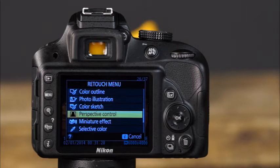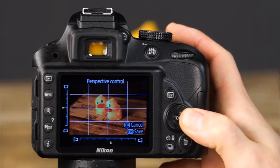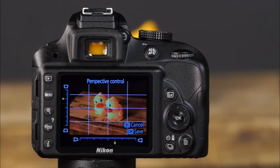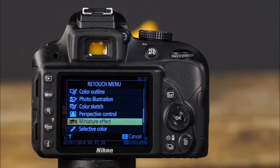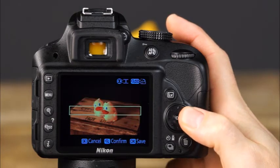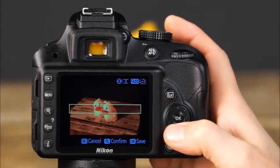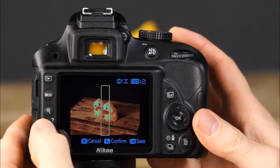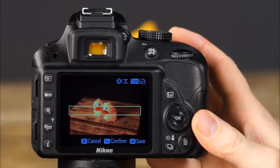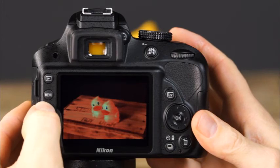The perspective control feature helps reduce distortion often caused when photos of architecture are taken from a low viewpoint — use the up, down, left, and right arrows on the multi-selector to make adjustments, then press OK to save a copy. The miniature effect feature creates images similar to tilt-shift lens photos — use the sides of the multi-selector to choose the size of the field of focus, and the top and bottom to choose the area of focus. Press zoom out to change the direction of the field of focus. Press and hold zoom in to preview the effect. When satisfied, press OK to save.